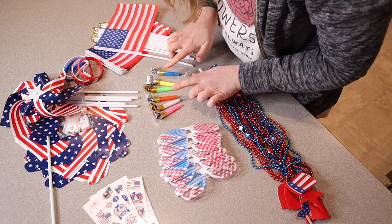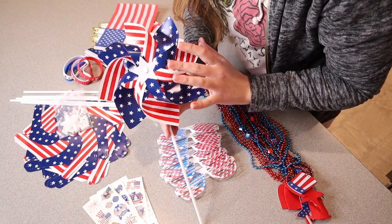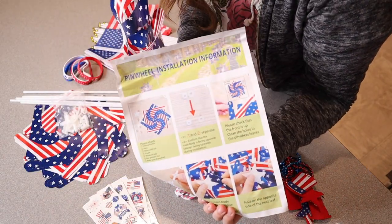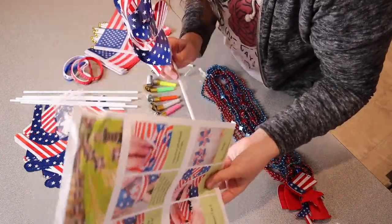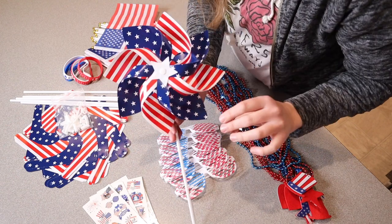We have six different mini party blowers and six different DIY pinwheels. This kit comes with a little user manual on how to build the pinwheels. I think that would be both a fun project and something that the kids would really enjoy playing with as well.